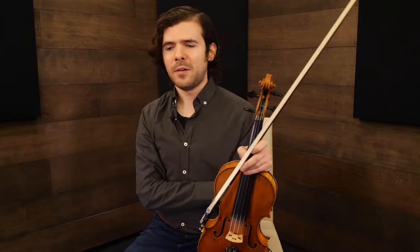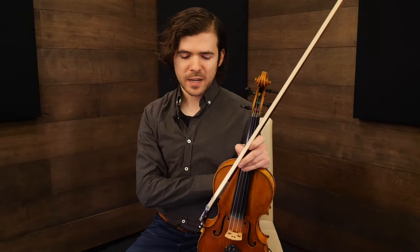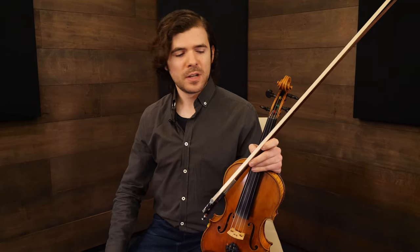Vibrato is another tool often used for expression, and that's something we'll check out a little later on. But people often forget we have a lot of other tools at our disposal for expressing melodies and making them our own. Before you start experimenting with vibrato — or if you're a classical violinist in the habit of using vibrato — I'd encourage you to get comfortable playing melodies with pretty minimal vibrato and explore these other ways to be expressive and make a melody interesting.